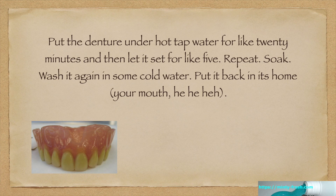Put the denture under hot tap water for like 20 minutes and then let it set for like five minutes. Then repeat, then soak, then wash it again in some cold water. Put it back in its home — that's your mouth.